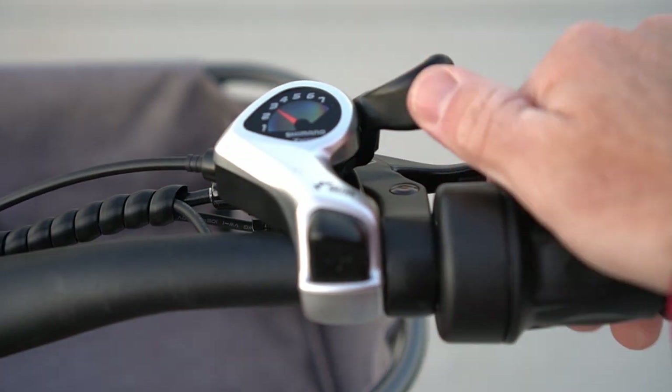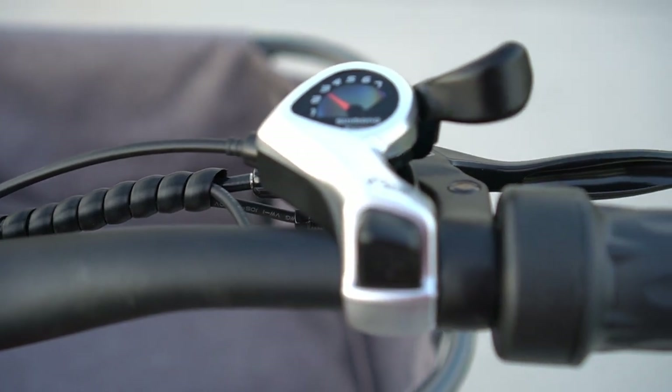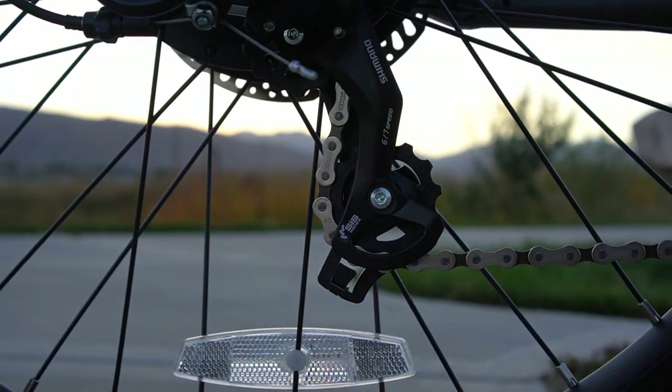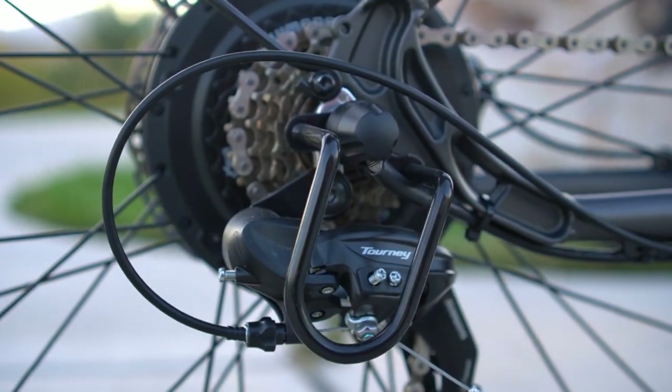If you choose to use the pedal assist, you have seven gears to help make it easier or harder while pedaling. It takes some getting used to, knowing what pedal assist level and what gear to be in to make it most efficient. Overall the bike shifts very smoothly and I haven't had any problems with it skipping gears.